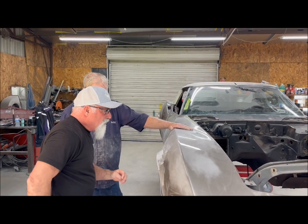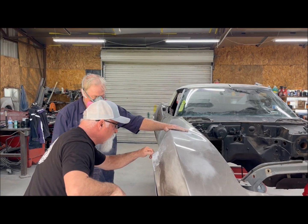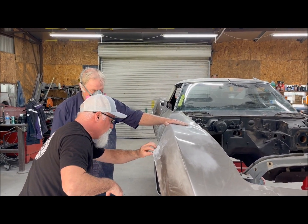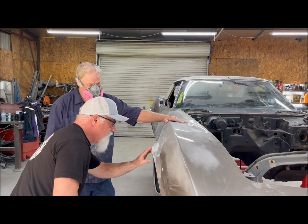We'll dig that bubble out and make sure that it ain't any deeper than it looks. And then when we fill that with the bondo or the finishing putty — the icing — we will go from there.